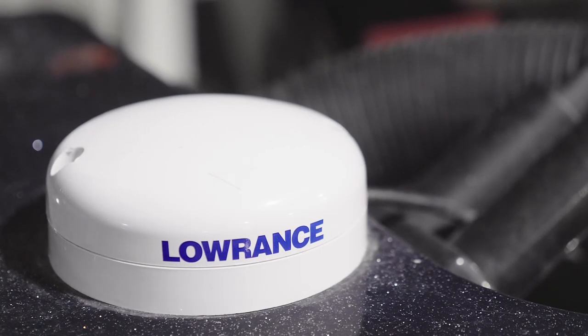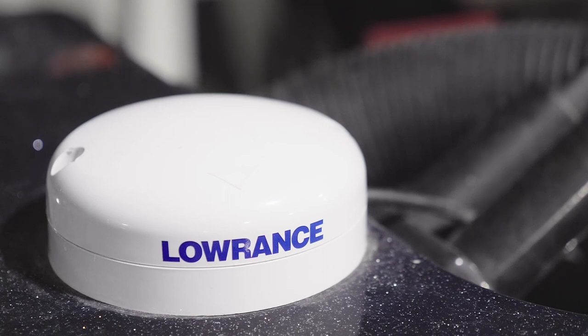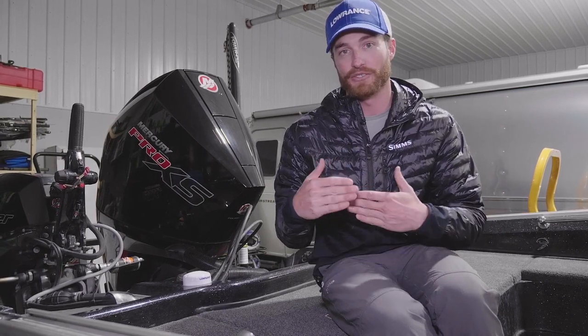One accessory that I think is really important with my Lowrance's is using a .1 GPS module. The biggest difference a .1 GPS module has is it has a positional puck — basically a positional GPS antenna that's going to tell me which way my boat is facing.